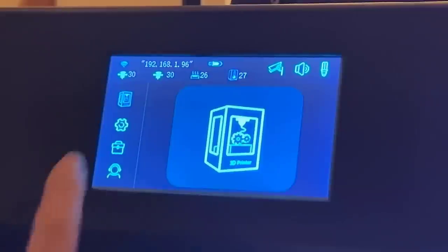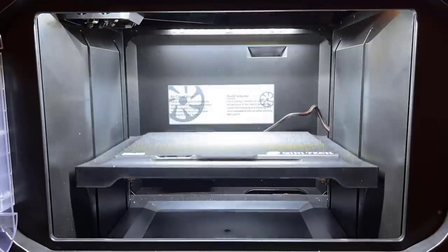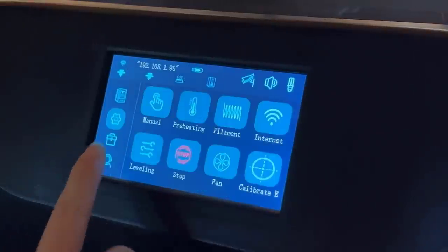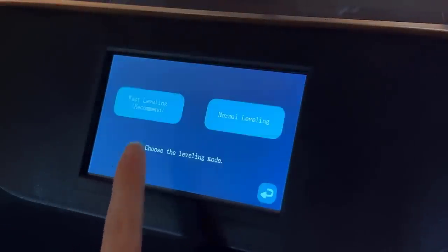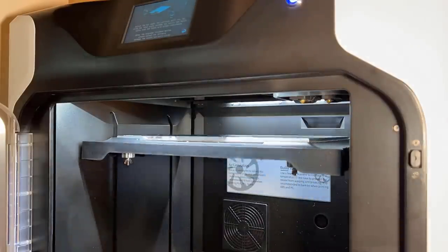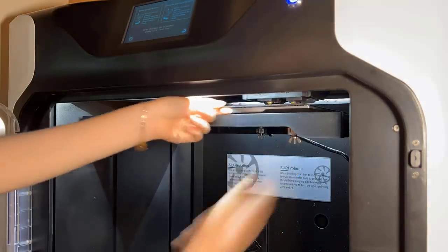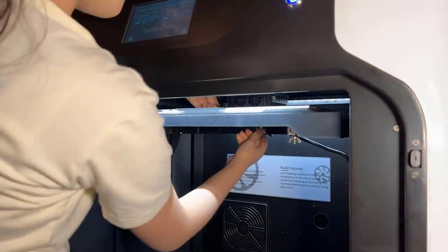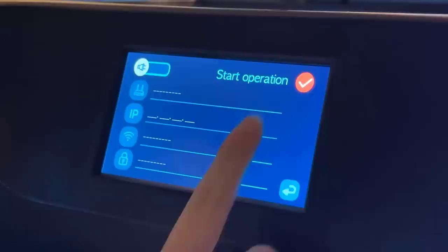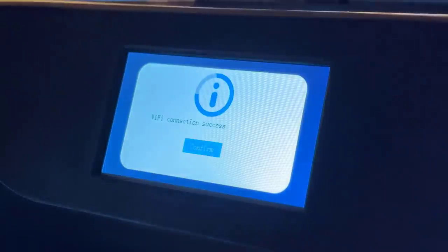Let's start with homing the machine to make sure nothing got loosened while shipping — and it seems all three axes are working normally. Then we will level the bed. The leveling process is really simple: enter the leveling menu, select a normal level. For the first-time use, the leveling plastic card that comes with the printer and adjust the screws underneath the bed, just like how you would level the four corners of other printers. Finally, set the Z offset for both the first and second extruders. As I am going to use Wi-Fi printing, I will first set up the Wi-Fi network on the printer just like how you do on a cell phone.